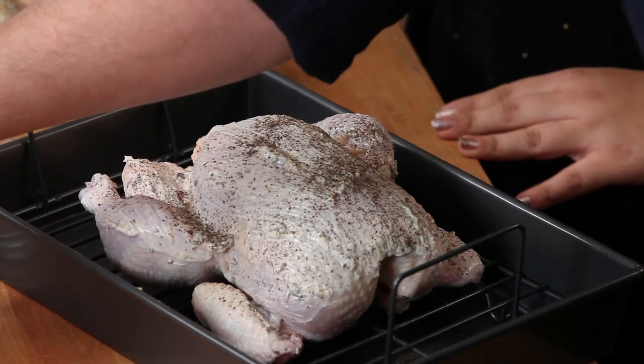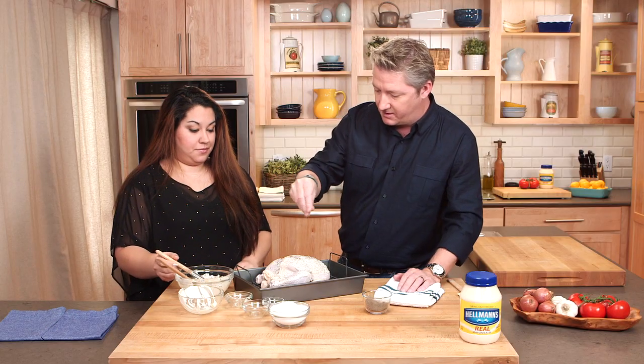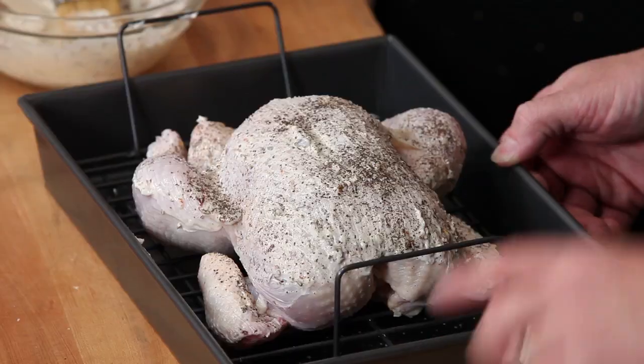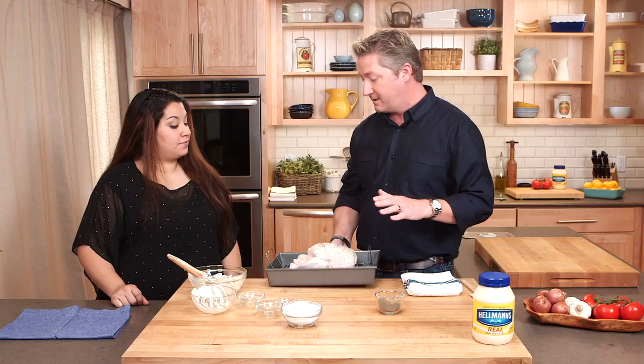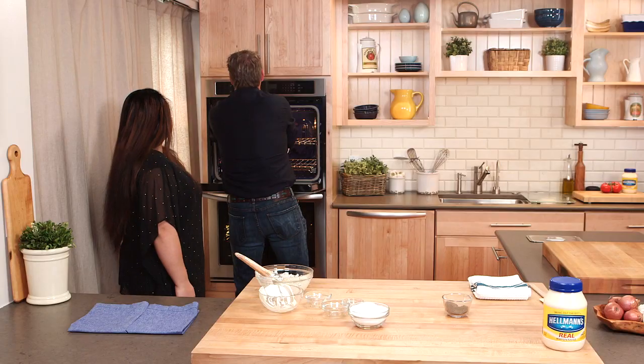And then we're going to add some salt and pepper to it — a little pepper and then some salt. Don't be shy with the salt, especially with the skin on the outside like that. So we'll put this in the oven about 45 minutes at 425 degrees. I'm going to keep the temperature high to get that nice brown on the outside. Look at that — looks great. Smells awesome too.